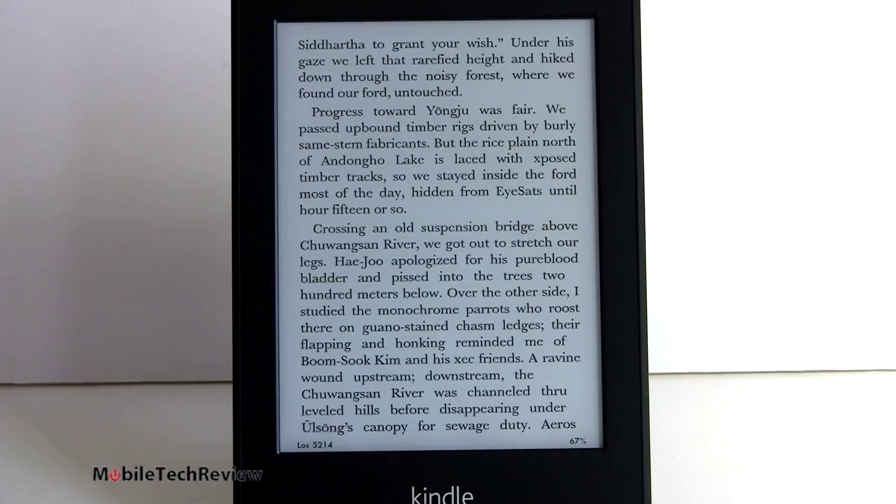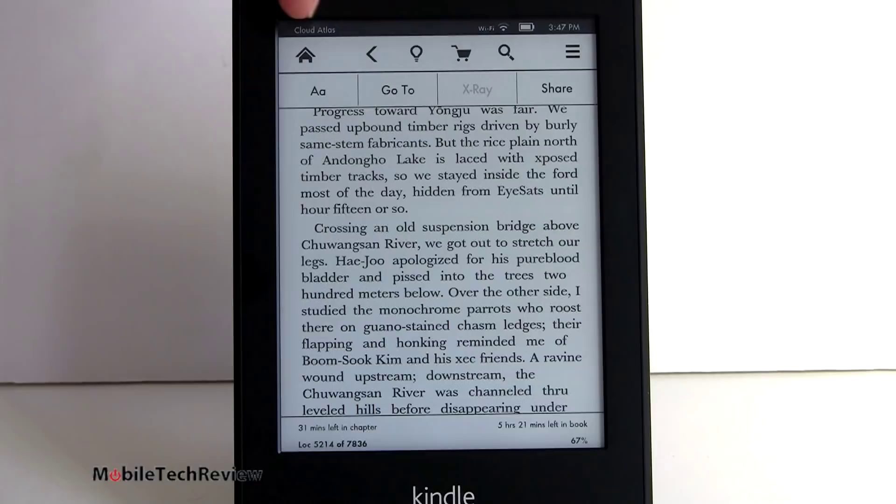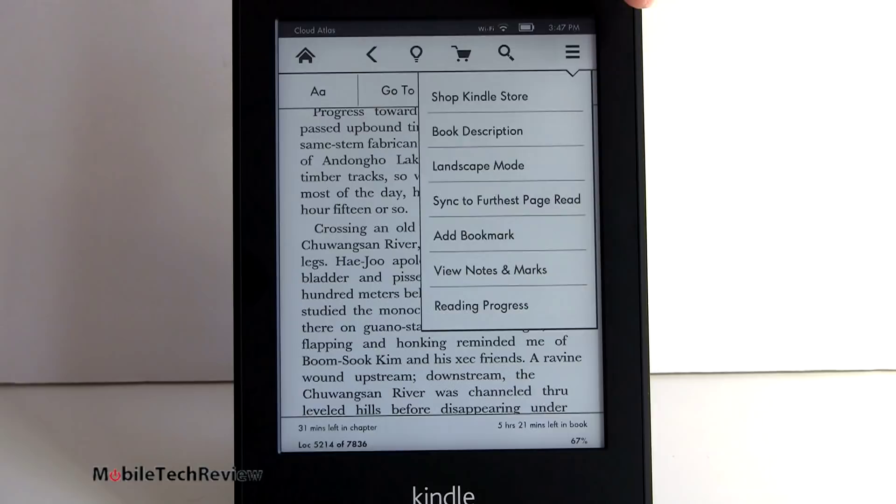The page is very light gray - really the most like reading a book so far. To access our menu, you can do the usual navigation to store, home, go to, share. X-ray is supported - this is a sideloaded book so we don't get any x-ray options. You have more options for things like landscape mode, book description, sync to furthest read page, and add a bookmark, which is also as simple as just tapping that right-hand corner up there.